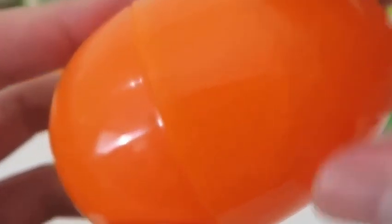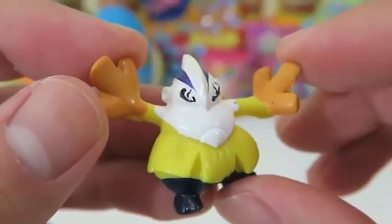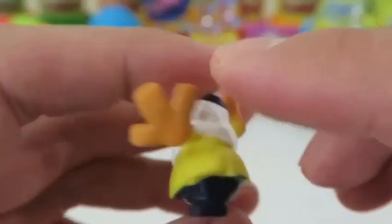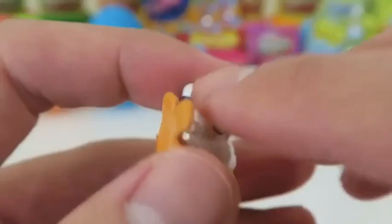More Pokemon! This is Hariyama — look how big his hands are! This Pokemon is based off a Sumo wrestler. Can you see the resemblance?